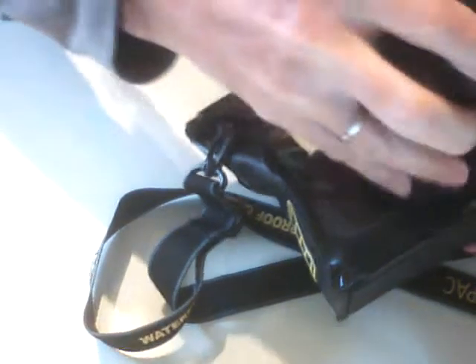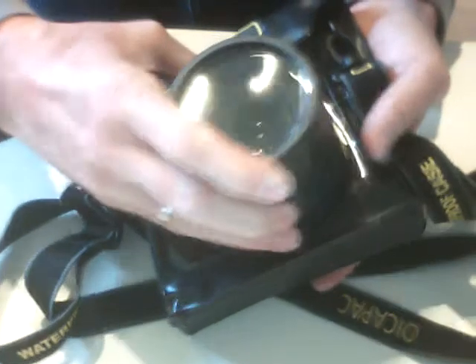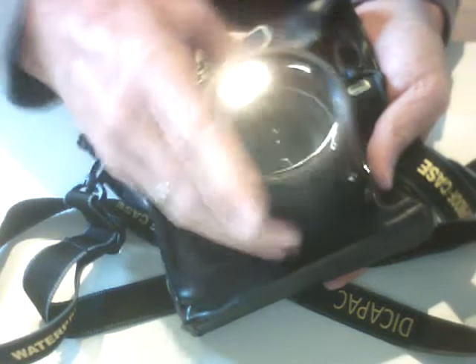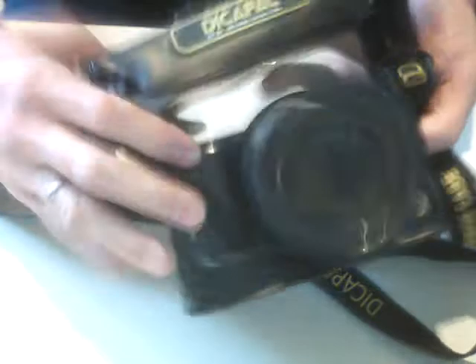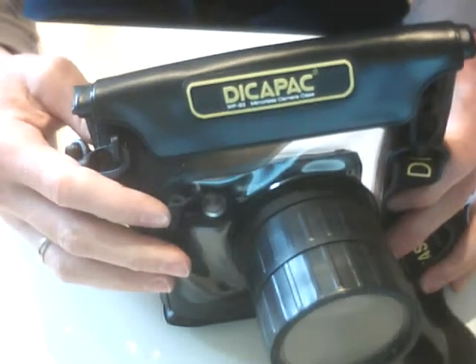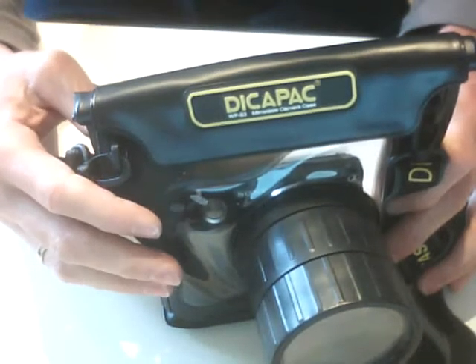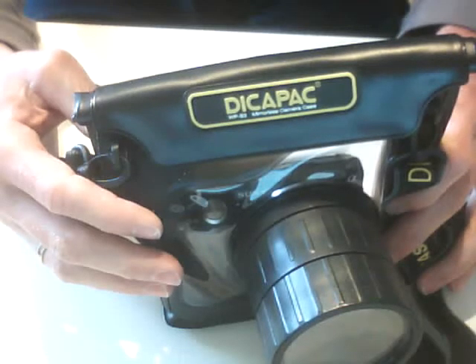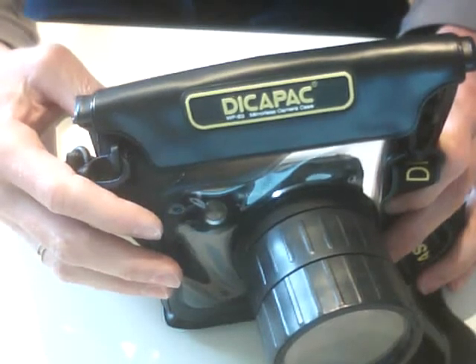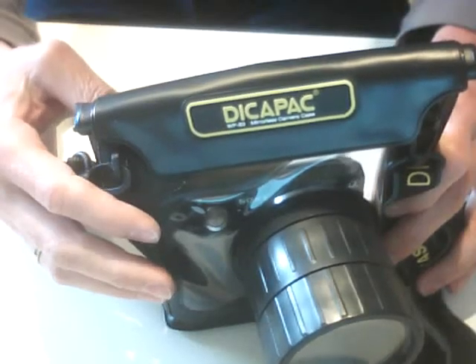Here you are. After this, you just put on the extension rings again, and you're off to go. Just to make sure that you can see what is happening underwater, you have to change the preferences for the LCD display to sunlight, and then you better can see what is happening underwater also.